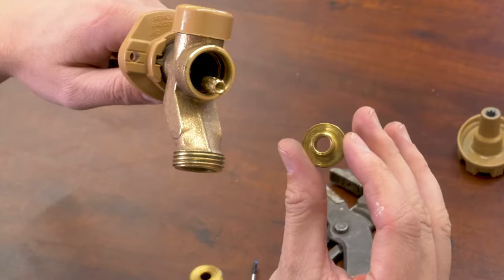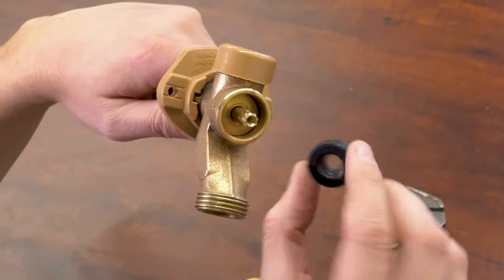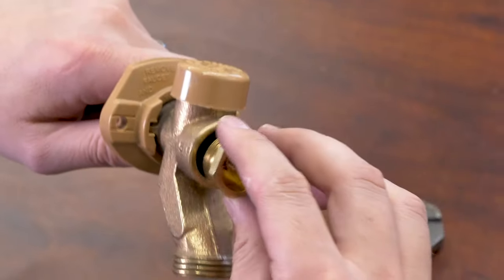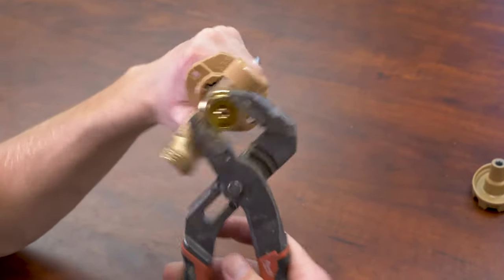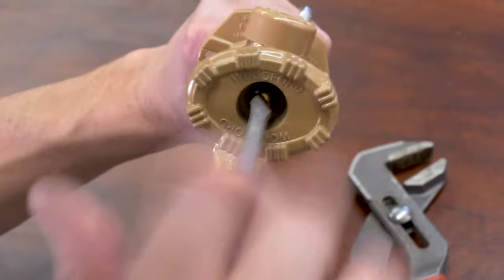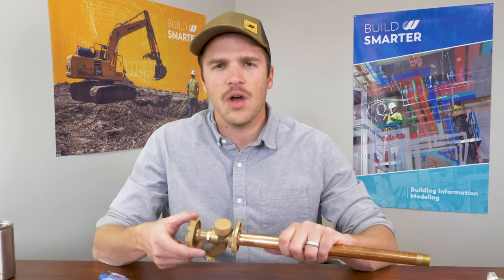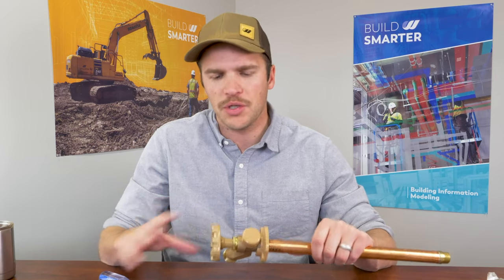Insert back your packing washer with the flat side facing you. Reinstall the black rubber packing. Thread the packing nut back on — threads going in — and lightly tighten with a wrench. Reinstall the handle and secure it by tightening the screw. Turn your water back on and test the hose bib — turn it on and off a few times to make sure it's not leaking. I also recommend attaching a hose with a sprayer on the end and pressurizing it so it's all under pressure to make sure you've stopped that leak.